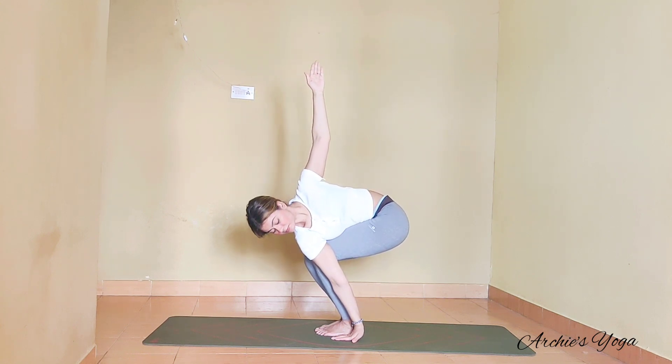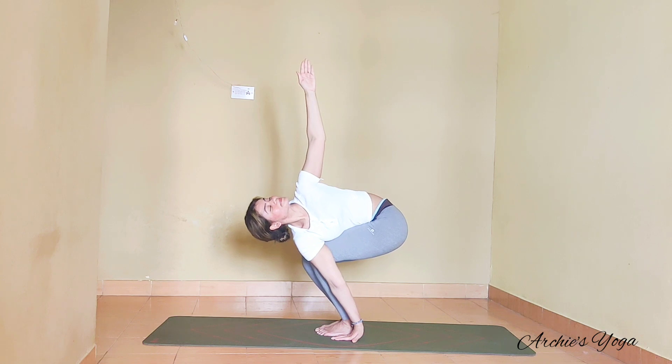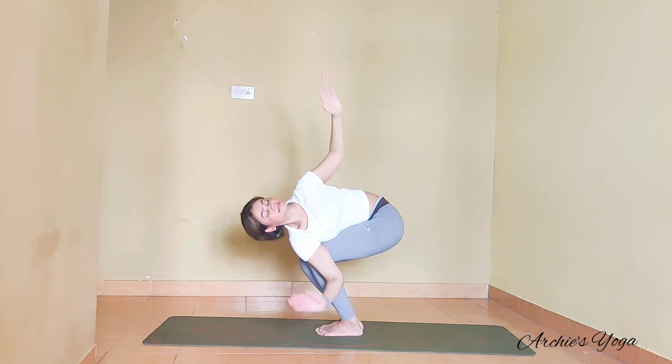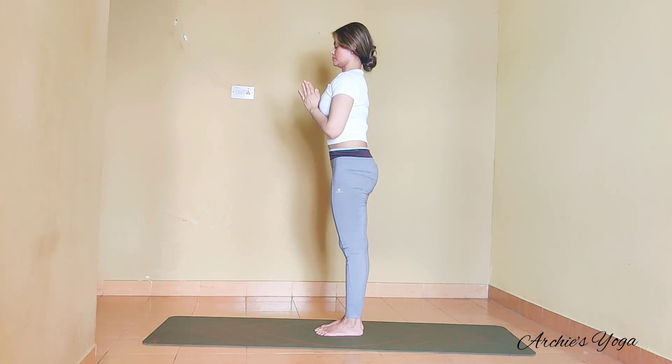Try reaching up with the upper arm — you can look down or look up to the ceiling. Make sure your hips are not going to the left side. Relaxing the breath, still posture, relaxed breathing, and going deeper into the twist. Exhale, join palms together, and we straighten the knee. Take one full exhalation.